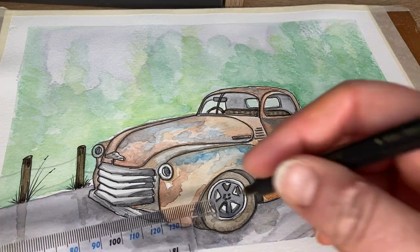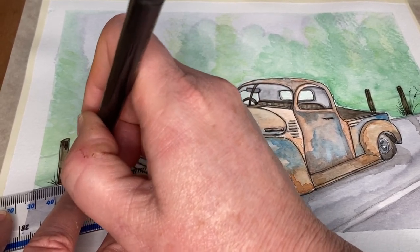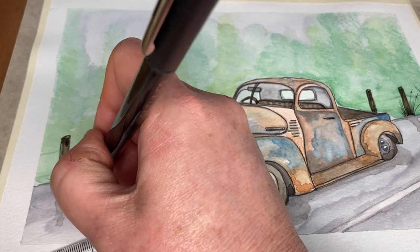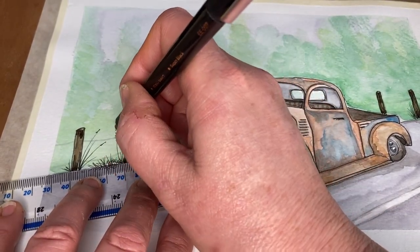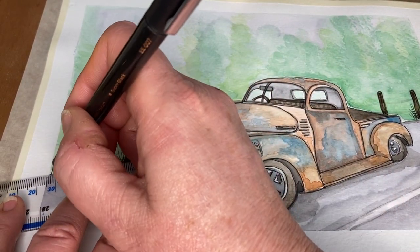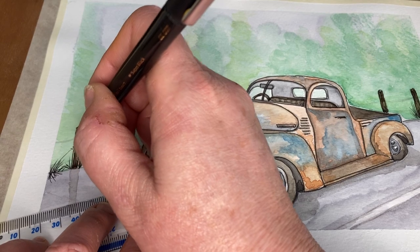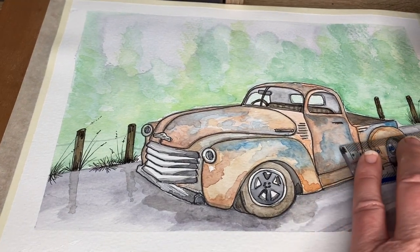We can pop a ruler down and just do a few more little clumps of grasses along the side of the road, and do the same along this top end here.